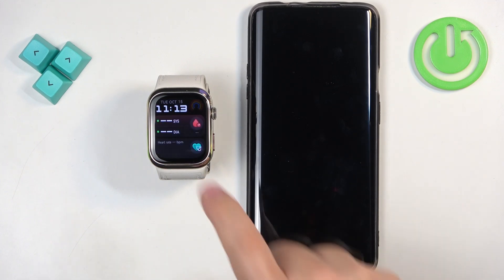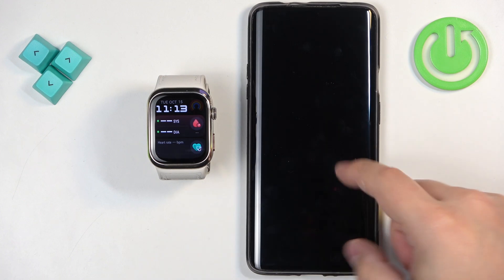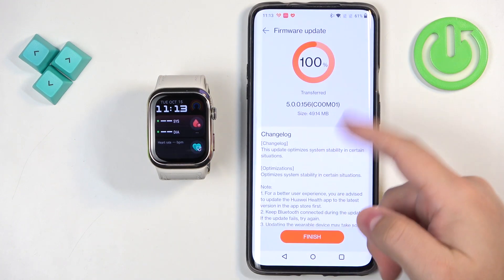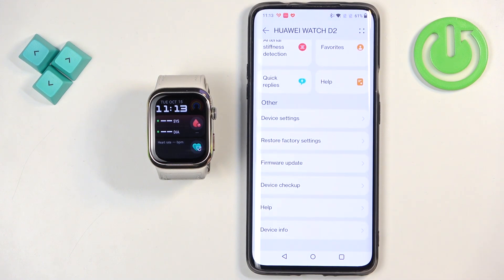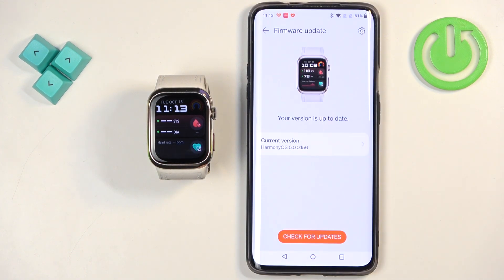As you can see, we're back in the system on our watch, which means that the update is complete. If you wake up the screen on your phone, you can tap on Finish right here. You can even check if you have more updates available, but you should have the latest version now.